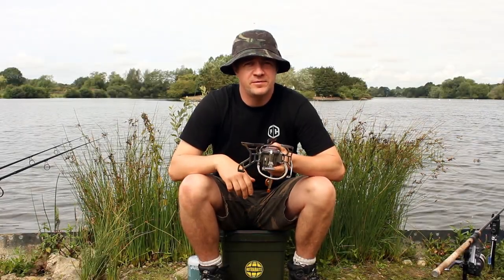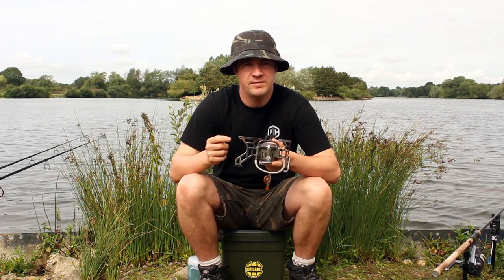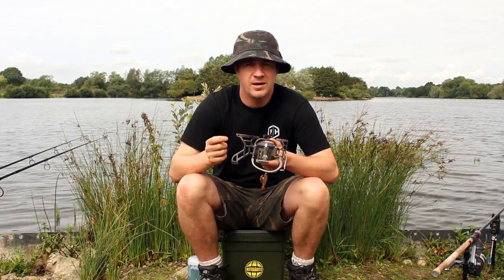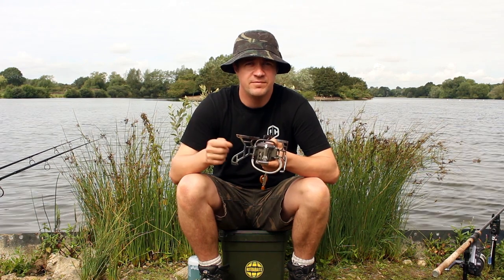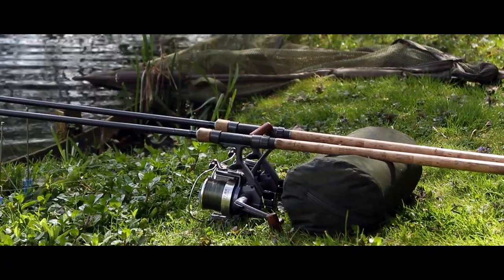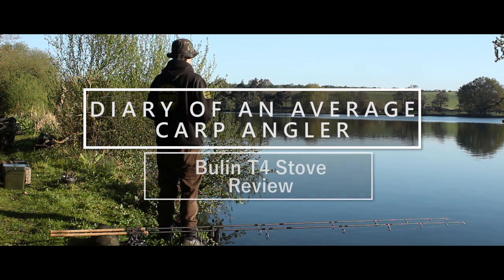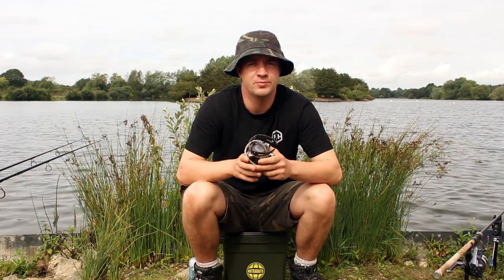This week on the long-term tackle review we're going to be taking a look at what in my opinion is one of the best bang-for-your-buck stoves on the market at the moment, and that is the Bullen T4.